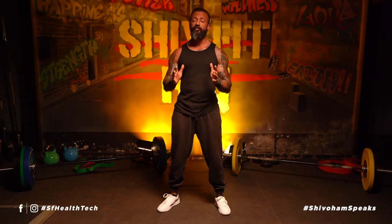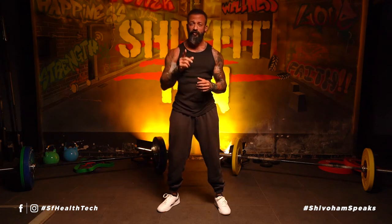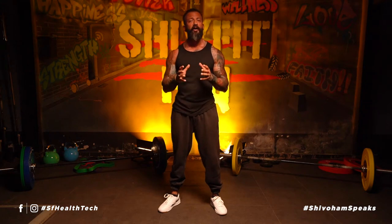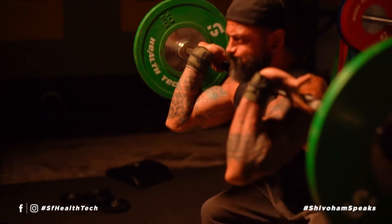Welcome again, but before we start I must say well done to all of you for taking your first step into the beautiful world of weightlifting. I hope that you've gone through the warm-up from the last episode and practiced them, because remember, without those smaller movements and without getting the technique perfect, you will not be able to maximize your gains in weightlifting.